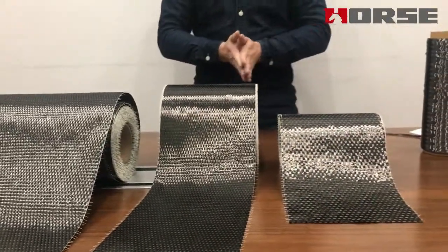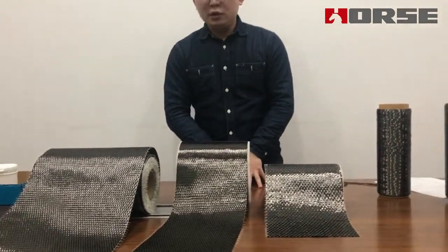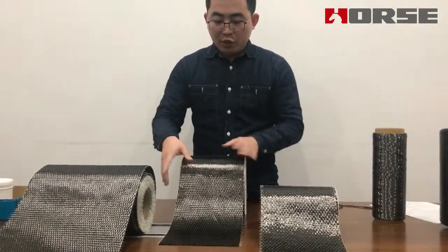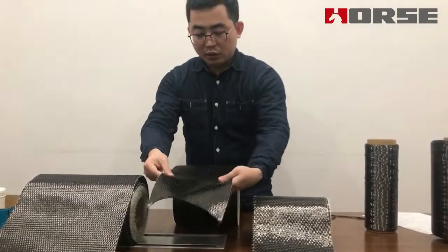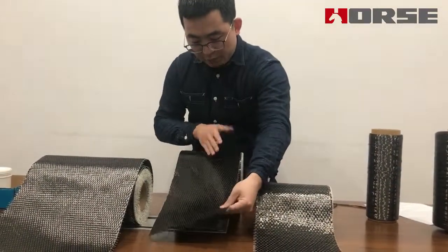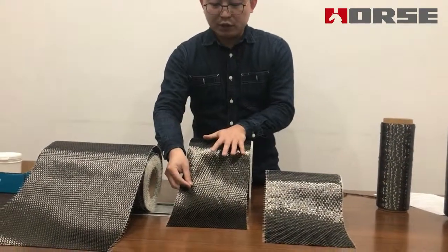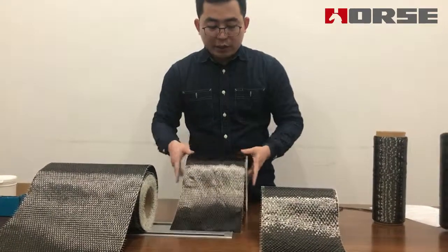How do we tell if the carbon fiber fabric is good quality or not? Firstly, we can see the smoothness of the fabric surface. We can see if the carbon fiber line is straight or not. If there is a curve, then it is not a good quality one.